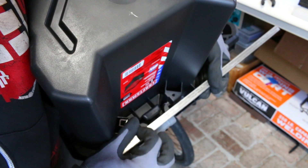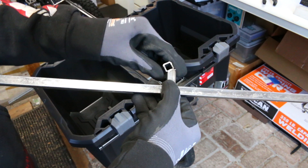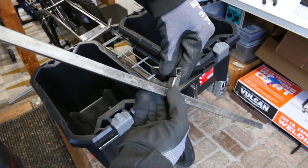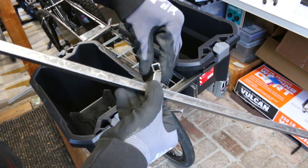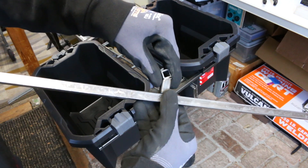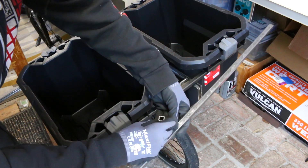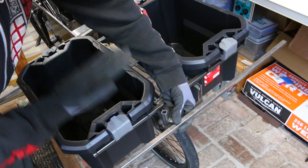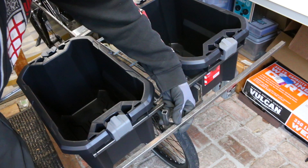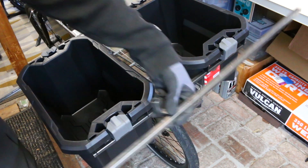I was going to make this attachment more complicated, but it would have been a lot stronger. I just think this is going to be more than enough for what I'm using this bike for, which is just to go get some groceries. If I was going to be hauling wood or giant metal cannonballs or something, then yeah, I might want to make it stronger. But for what I'm going to use it for, this is already going to be overkill.